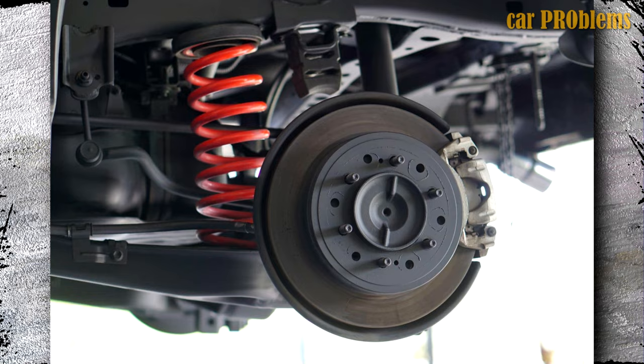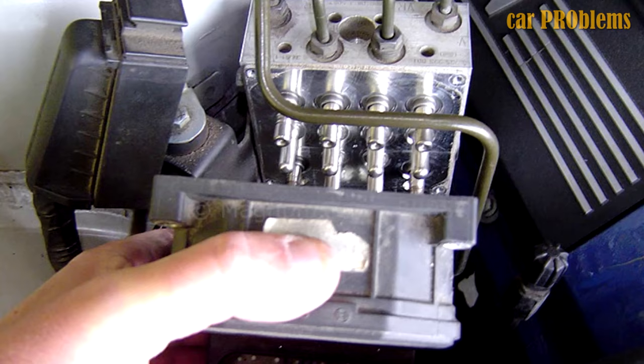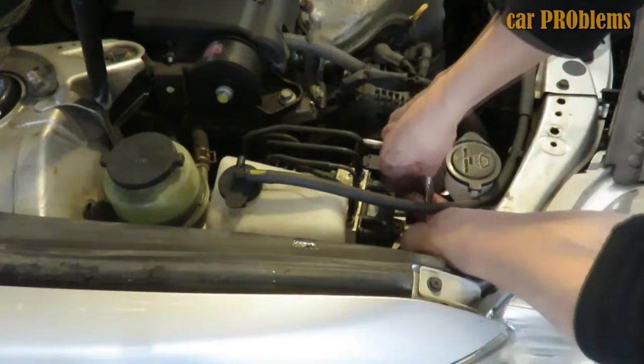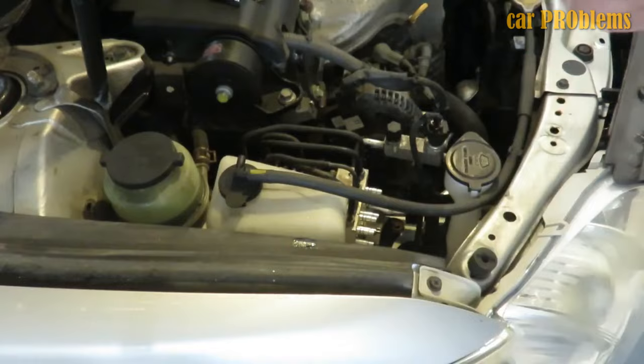ABS control module replacement cost! Depending on the car model and labor costs, the average cost of replacing an ABS control module ranges from $200 to $1,500. You won't pay for labor if you perform the replacement yourself; otherwise, depending on how accessible the module is, professional fees could range from $80 to $300.